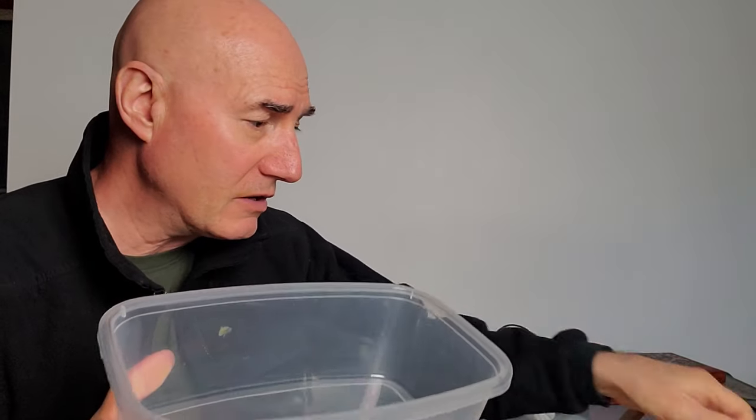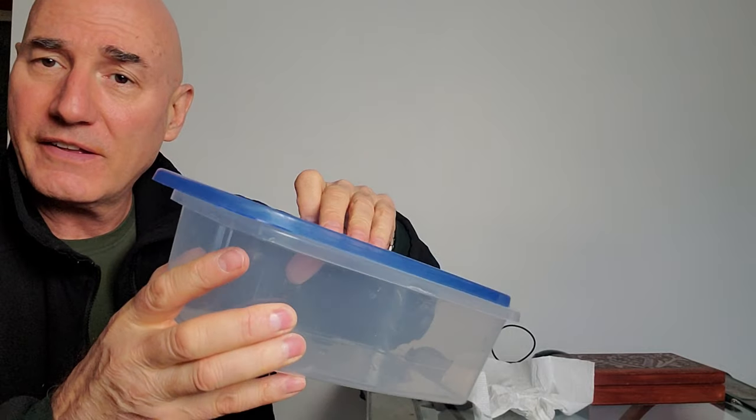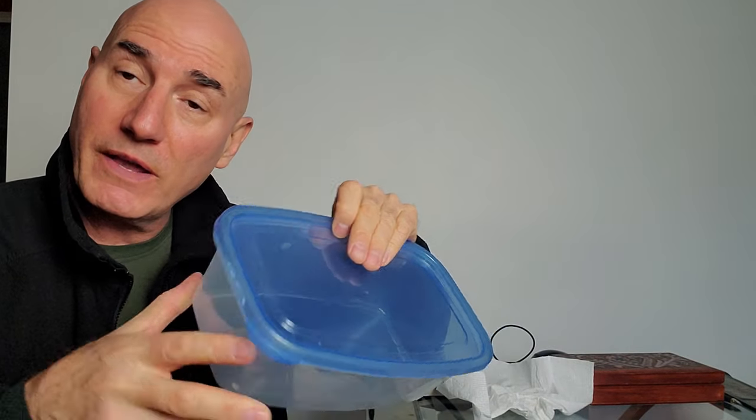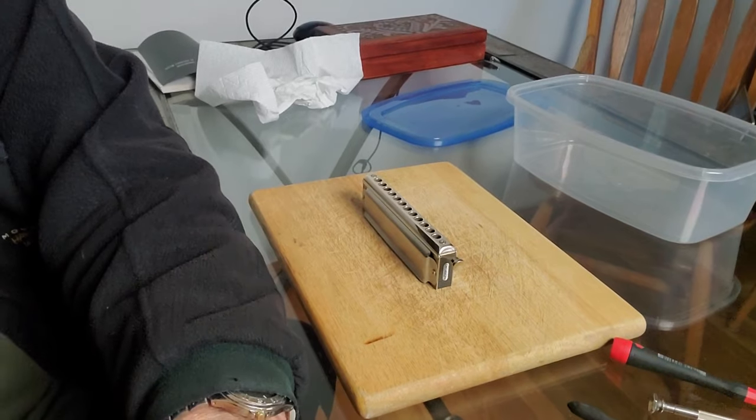One important thing is that you want to keep your parts together, so put them in one of these little storage containers you can get at Walmart or similar stores. That way you won't lose the parts — and there are a lot of parts, as we're about to find out.